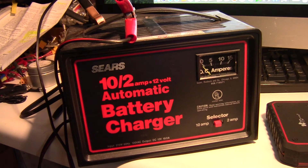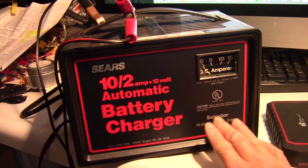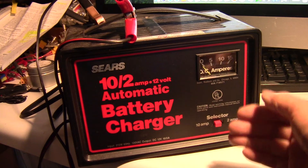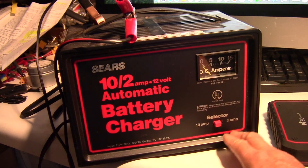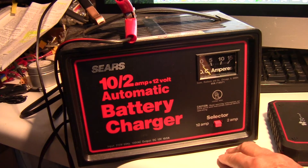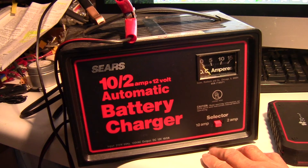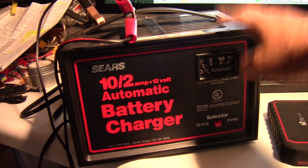So I tried charging it at 2 amps, and that made it work — it didn't trip the thermal protection. But of course his battery was completely discharged, so it would take a long time to charge at 2 amps. After charging for maybe an hour or so at 2 amps, I switched it back to 10 amps, and at that point the charger stayed on.